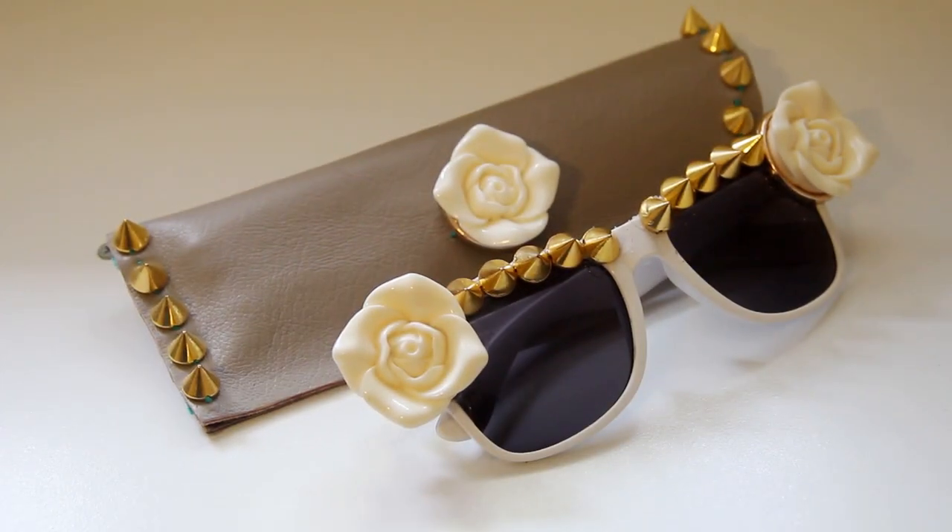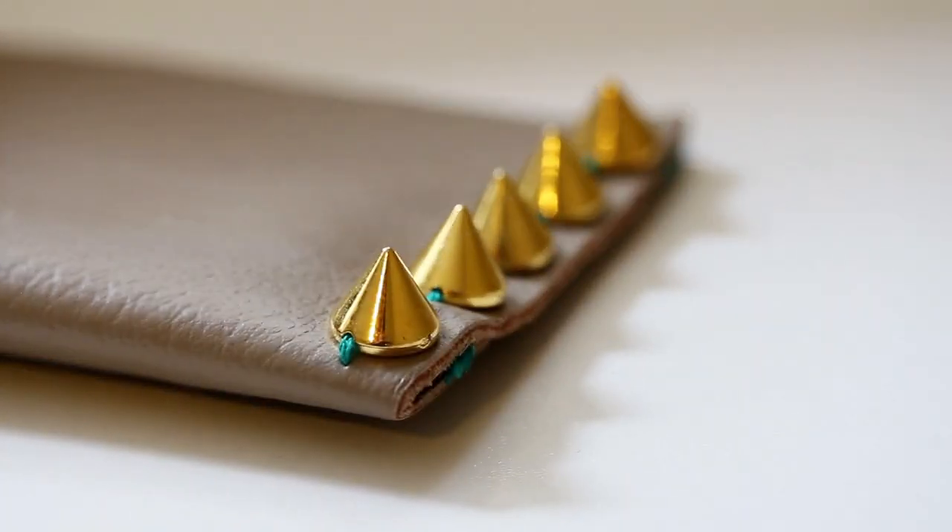And now you have a DIY sunglasses case that is ready to transport your sunglasses in style. I am so ready for the beach. Has it warmed up where you are? Let me know in the comments, or if you're doing any other DIYs to get ready for summer.